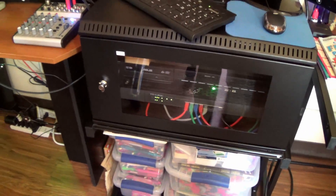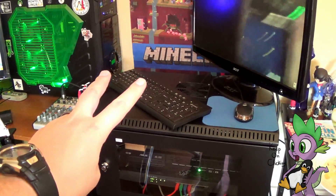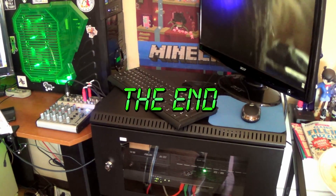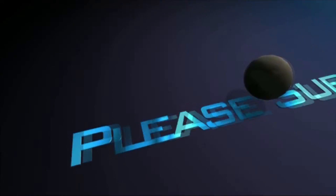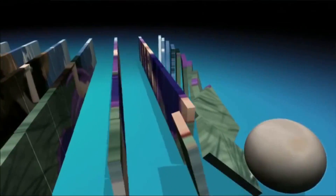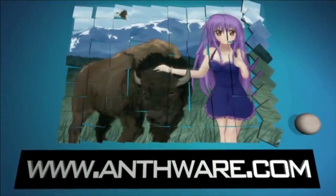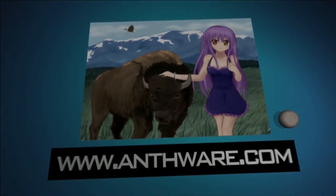So everybody, this is Anthony from Ampware. And from this time and every time on, folks, remember to keep on clicking. This is Anthony from Ampware, signing off.